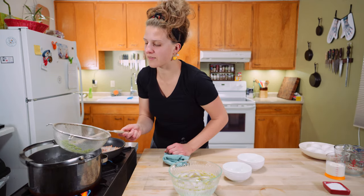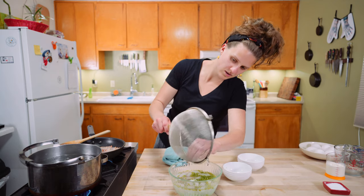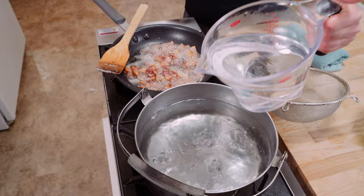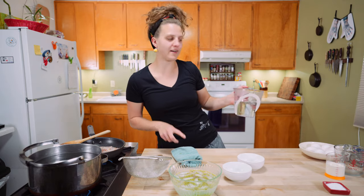Don't overcook the peas. Now we have a vibrant green — they're tender. Right into that ice bath. Just let them chill out. We're going to turn this water back down to low, and I'm just going to top it off because we're going to use the same water to cook our pasta in. I love it when life works out like that.